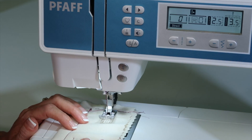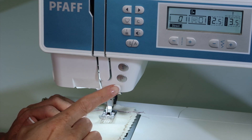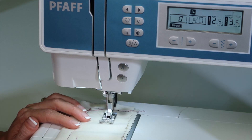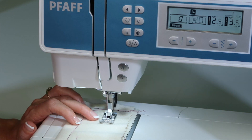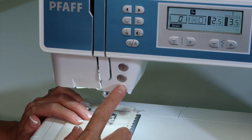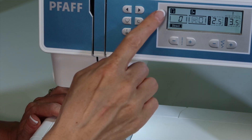On the Pfaff Ambition Essentials sewing machine, the reverse button can be used in two ways. Let me show you what I mean. If you need to lock your stitch by stitching backwards and then stitching forward, you can engage it, but look what it does.